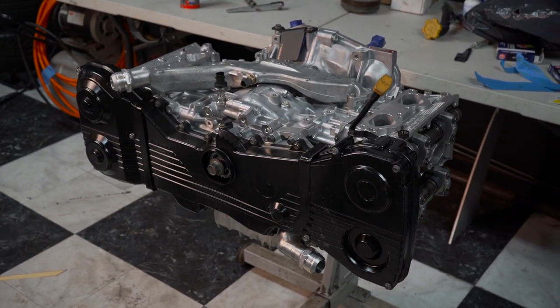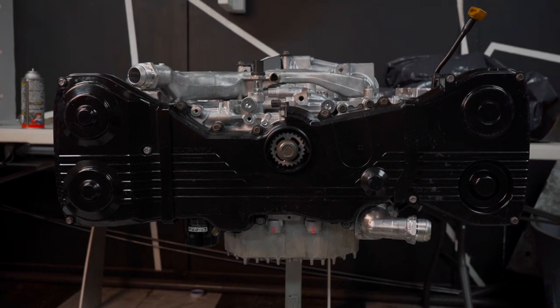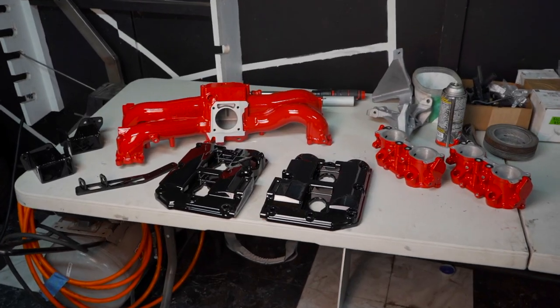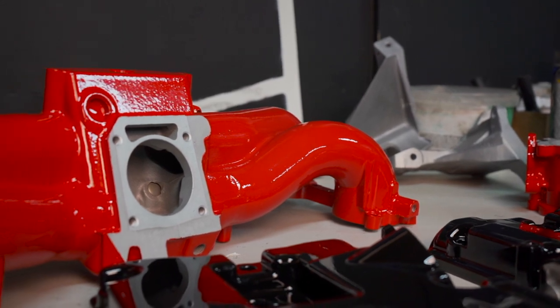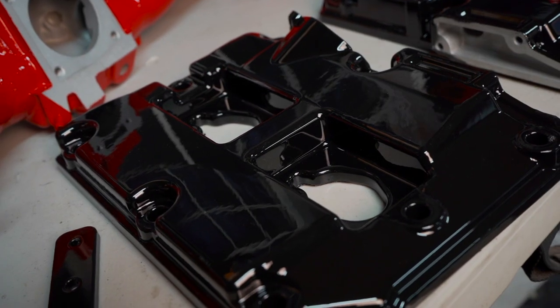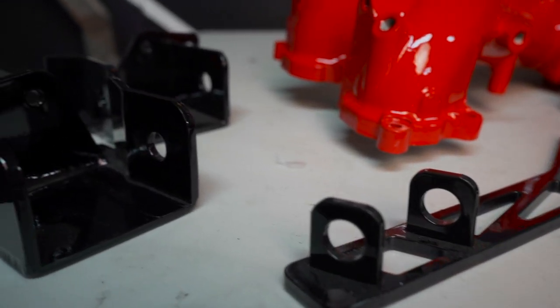Last episode I put together my Subaru EJ25. Now it's finally time for some finishing touches that actually make it look like a Subi motor. I got my intake, valve covers, and motor mounts powder coated. Powder coat is a kind of paint that's sprayed on in powder form and then baked onto the metal — it's super tough, long lasting, and very shiny. Eventually I'm gonna get my entire car powder coated black.